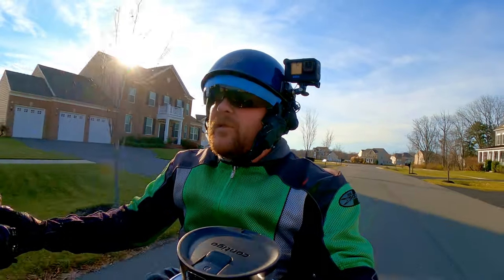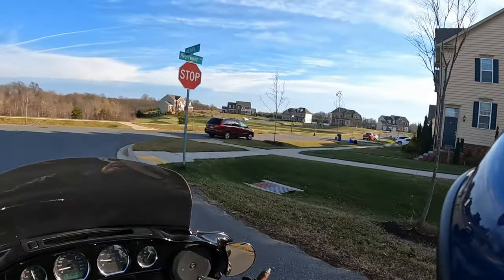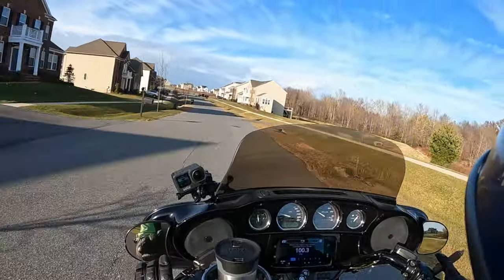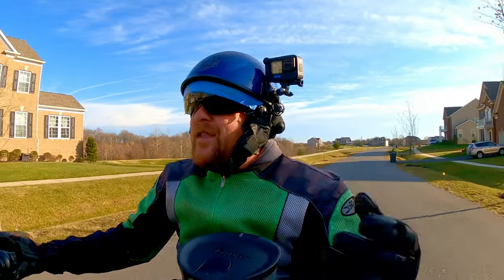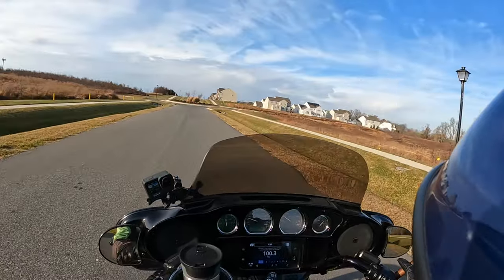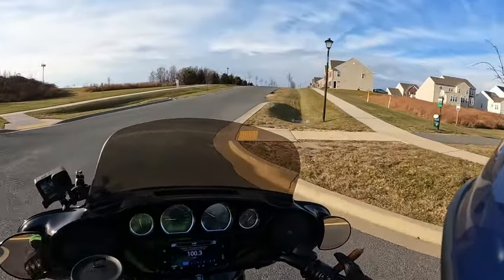I've seen plenty of moto vloggers try different setups, and a lot of them honestly use a full-face helmet because it's easier — and nothing against them for that. I don't mean to disparage anybody or besmirch the good name of full-face moto vloggers — most of them are nice. I just choose to use what I have, which is a half helmet. The extra brakes are because it is windy back here — 12 to 15 mile an hour winds today. With 200 videos under my belt, you get a feeling I might know a thing or two.